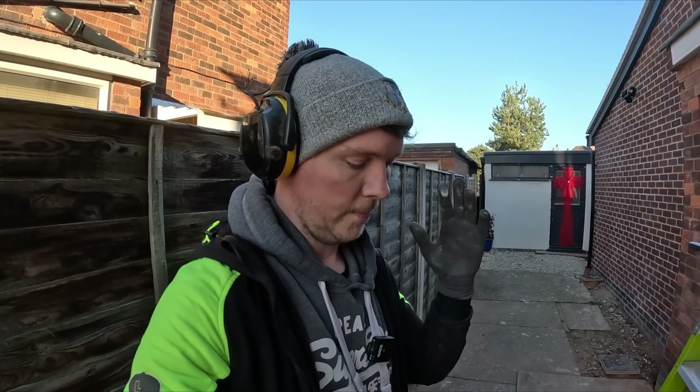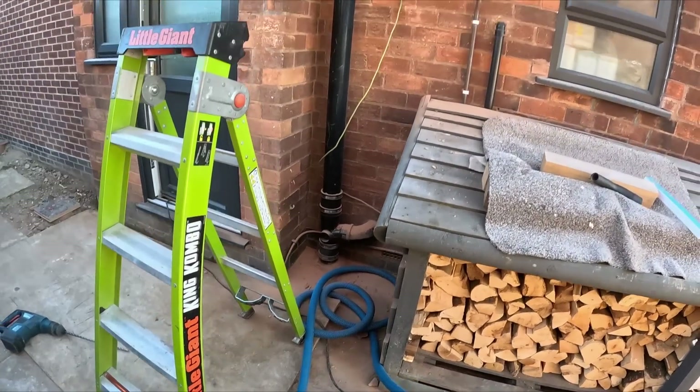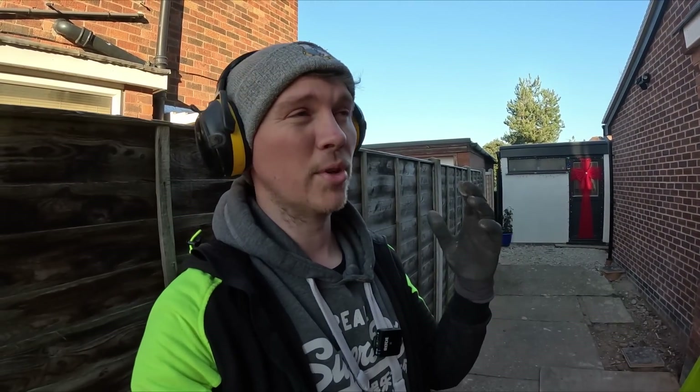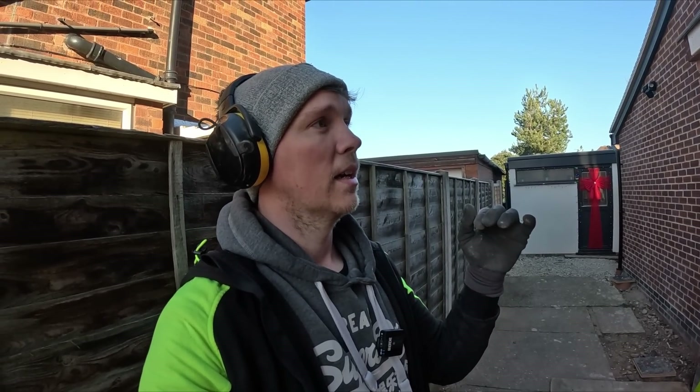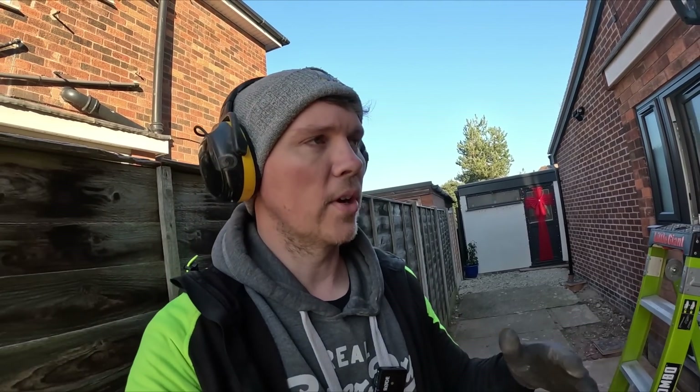Hoover's turned off. I just thought I'd be honest with you — it normally works great, it's just not working today. I'm not going to try and record myself using it because the noise is so loud that to edit it down is just pointless.